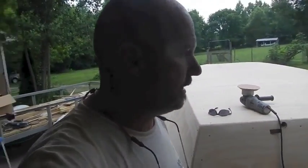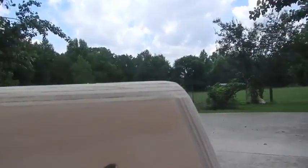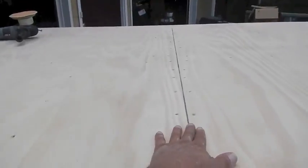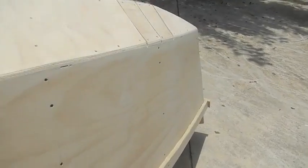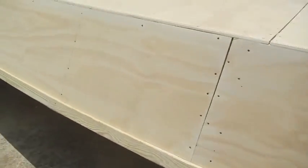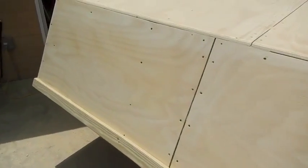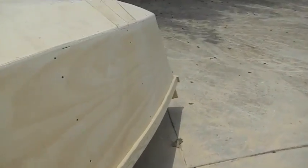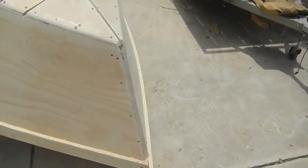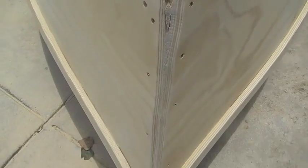Got her all faired out and sanded — got sawdust in my eyes so forgive me for blinking. You can see I rolled over all the edges, sanded it all down. I didn't fair out too much on the seams. I'm going to skim those, and I'm going to scribe some lines across the side of it for a spray rail, because that'll show up when I do my glass and then I can put my spray rail right to that line.